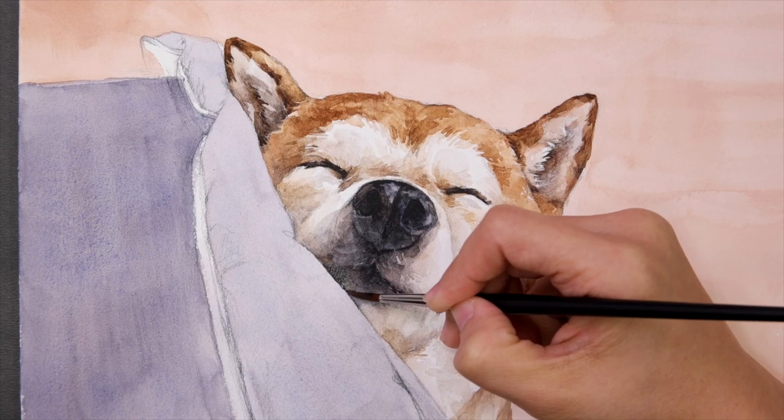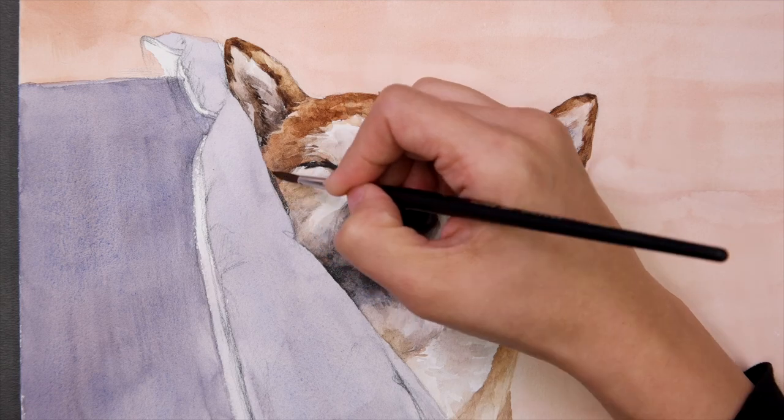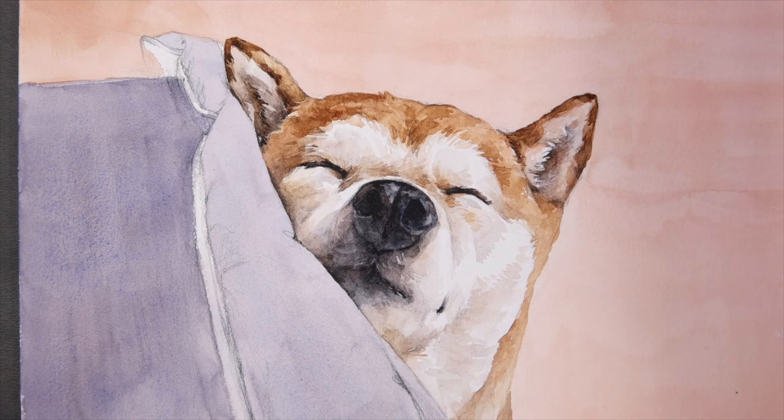Now, I'm going to wrap up the part where Mango is on the couch. Instead of using one swoop of your brush, be sure to break it up a bit. This way, it won't look detached.